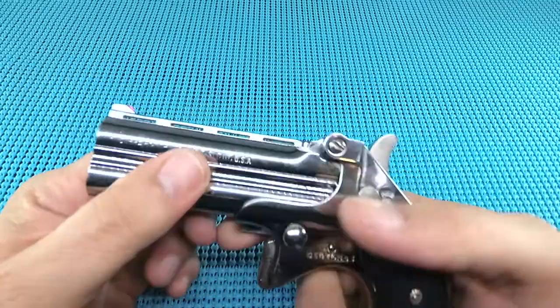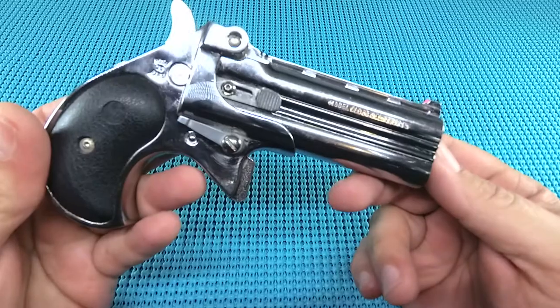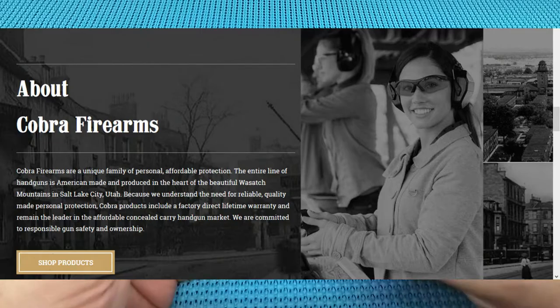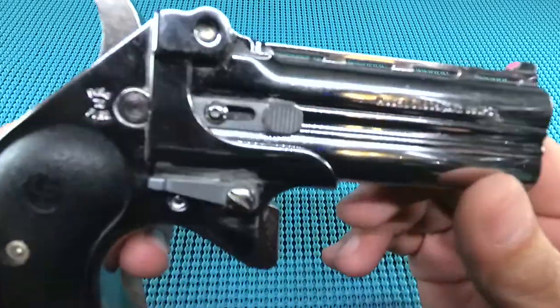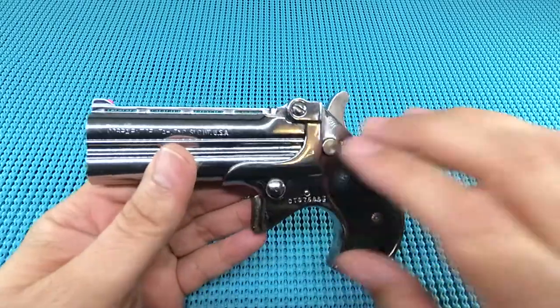Coming at you with a Cobra Firearms CLB - a 38 caliber derringer. That's right, guys - a 38 caliber. I had never heard of Cobra Firearms. They are out of Salt Lake City, Utah. I love Salt Lake City, it's one of my favorite towns, so we'll give them a go. Let me give you a rundown of this single action hot rod.